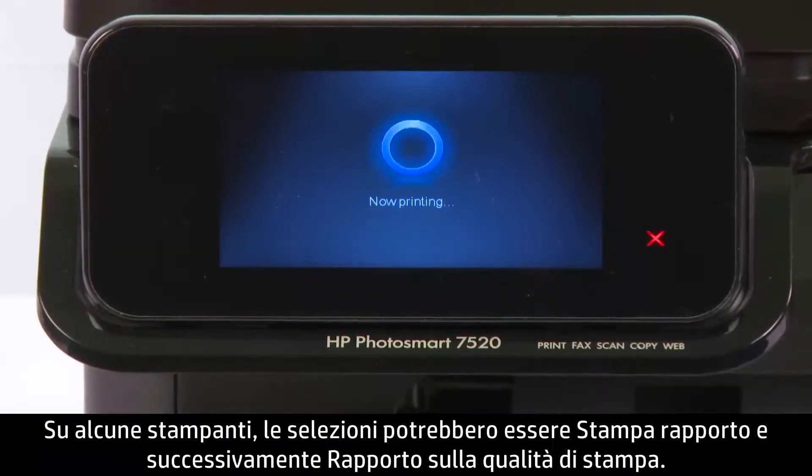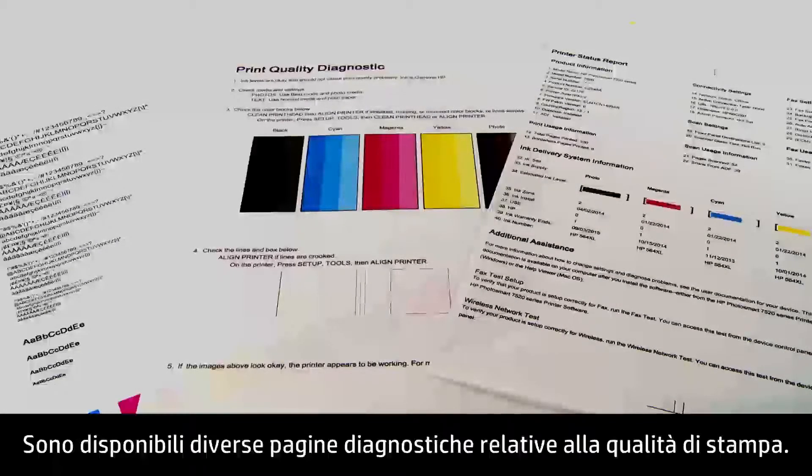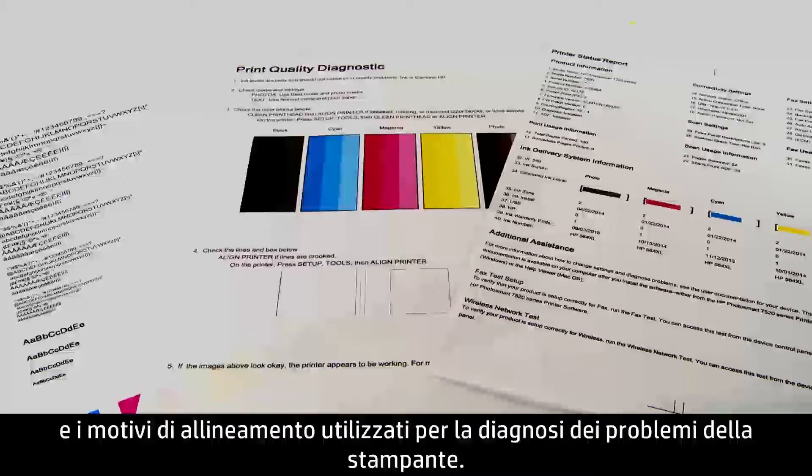For some printers, the steps might be Print Report, and then Print Quality Report. There are a variety of print quality diagnostic pages. Most will have common features such as color blocks and alignment patterns used for diagnosing printer problems. Once you've printed a test page, it is important to review the results to see if further action is required, such as cleaning.